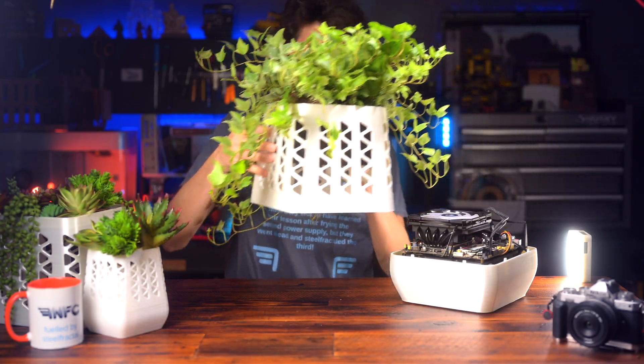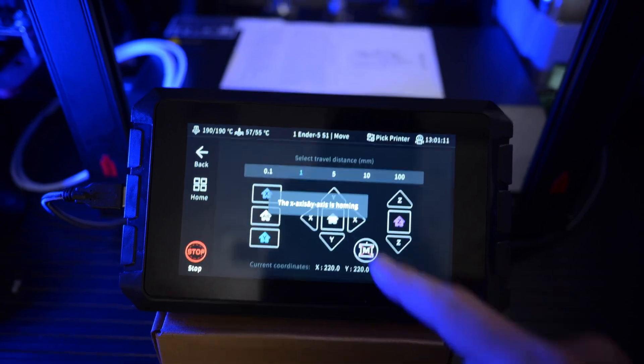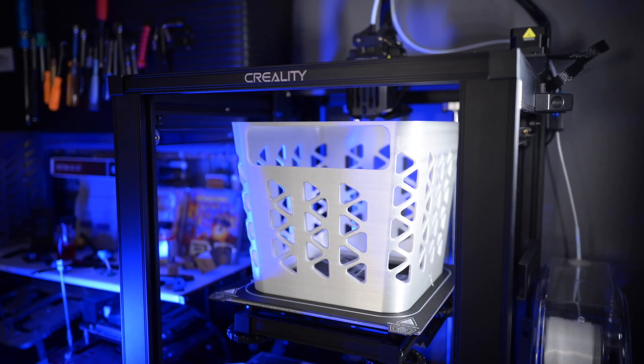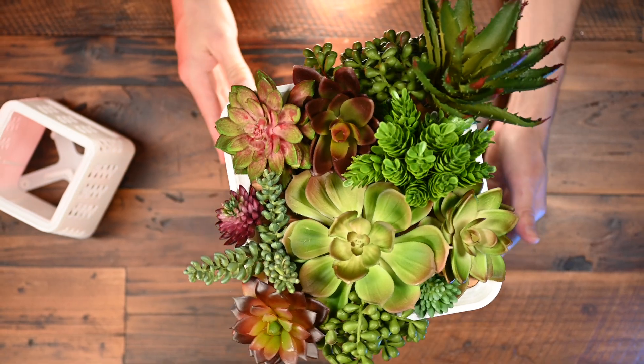3D printing is powerful, flexible, convenient, and inspiring, but if I want to make creative things, I need to practice being creative.